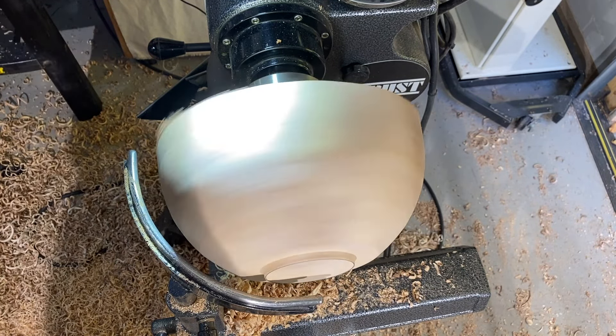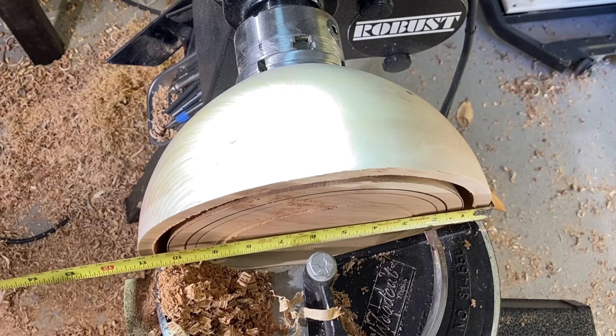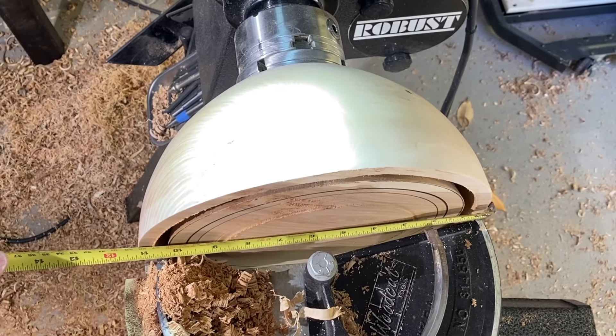A little rise right there — I'll take that off, but that is a very nice cut. Sharp tools make a difference.